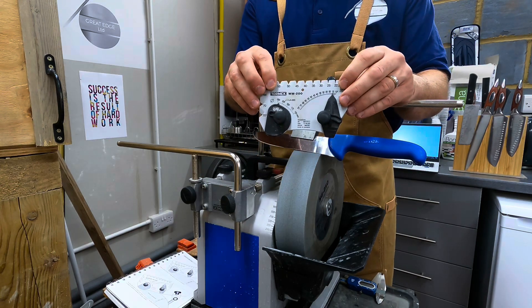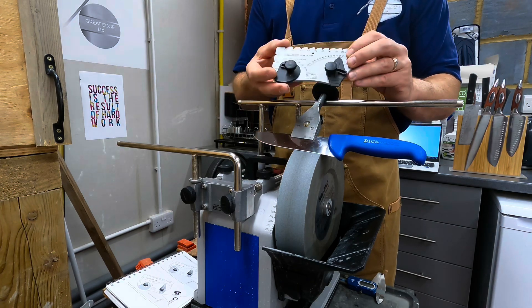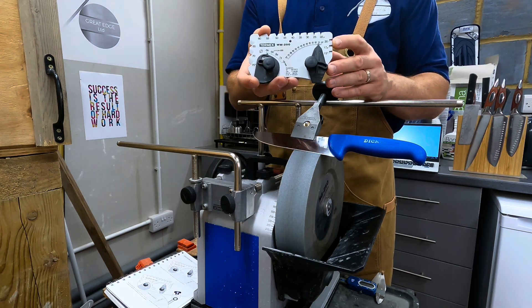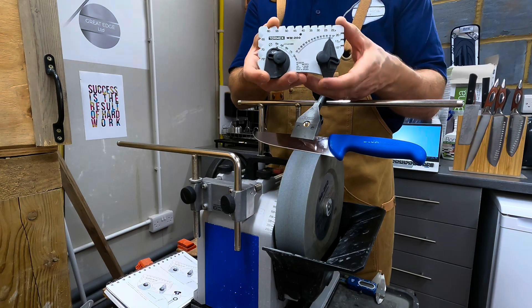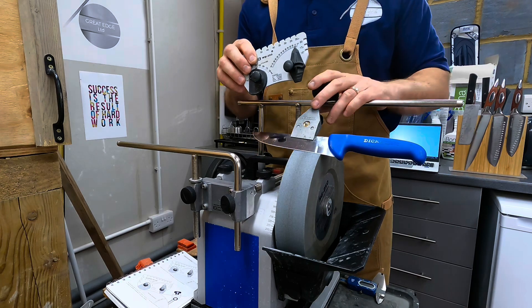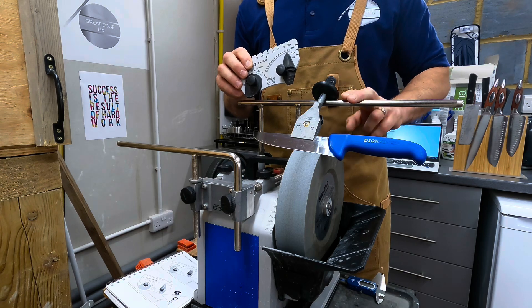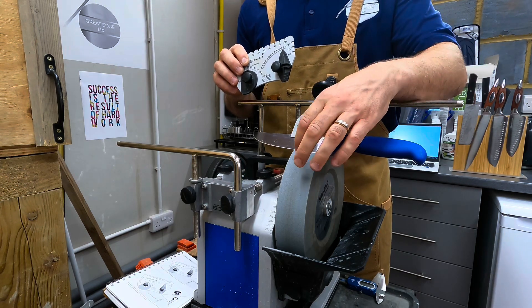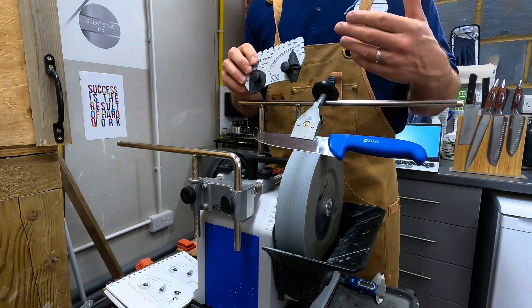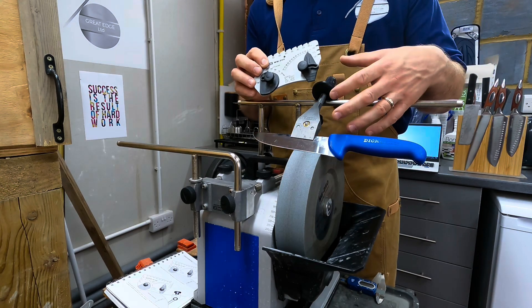With the WM200 you have the possibility to choose an angle and set it accordingly. It works in a fairly intuitive way from looking at it, but it does require a bit of practice. It also requires more than just this tool, because one thing that influences your sharpening angle is the height between the universal support bar and the stone. If you're sharpening with the SG250 as I have set up here, that stone will wear over time, changing the distance between the USB and the sharpening wheel.